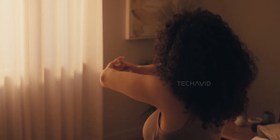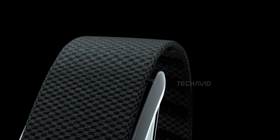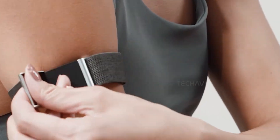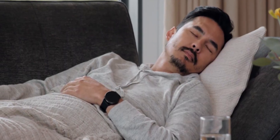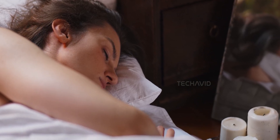Let's talk features. First off, it's designed for comfort — actually made for sleep. Soft adjustable strap, and it's meant to be worn on your upper arm, not your wrist. That's smart. No bulky screen digging into your wrist when you roll over, though if you're a side sleeper, you'll want to be mindful of how it's positioned.